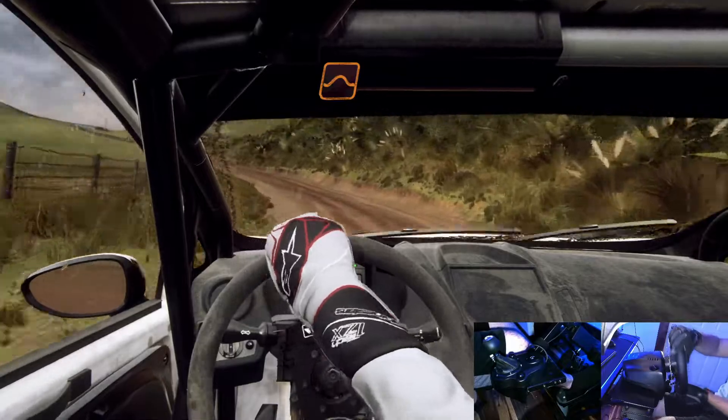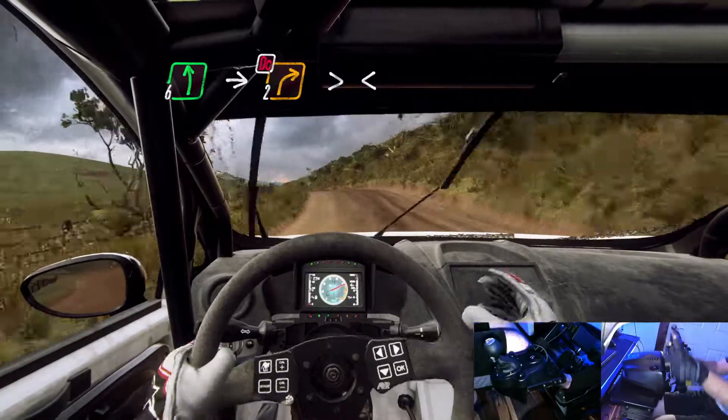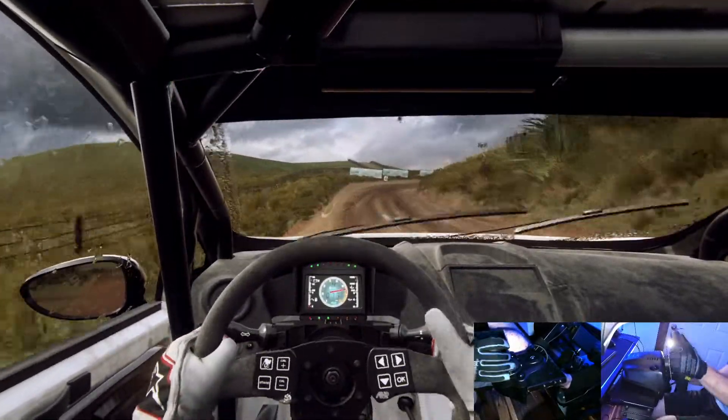Keep middle of a crest. Into 6 left, into 2 right long tightens, don't cut. Opens.